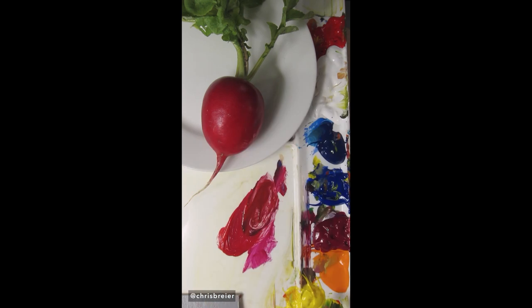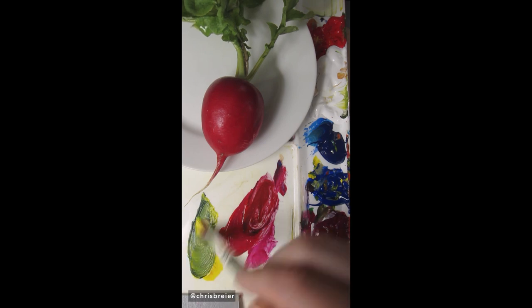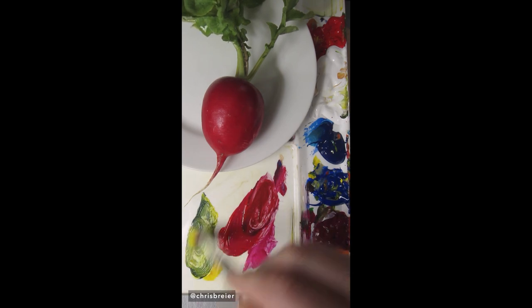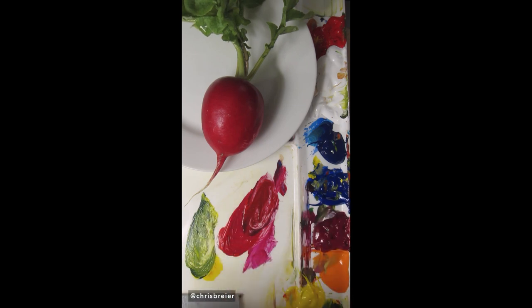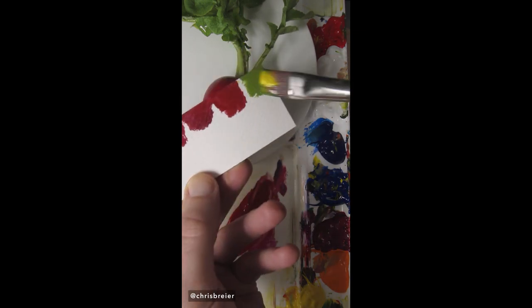I could do the green leaf too. Some yellow — this is hansi yellow opaque. And this is ultramarine blue. I think it needs a little white. That's pretty good.